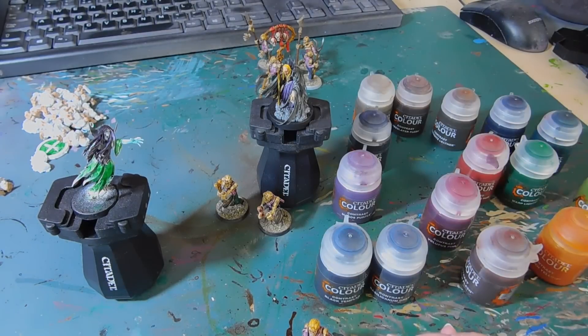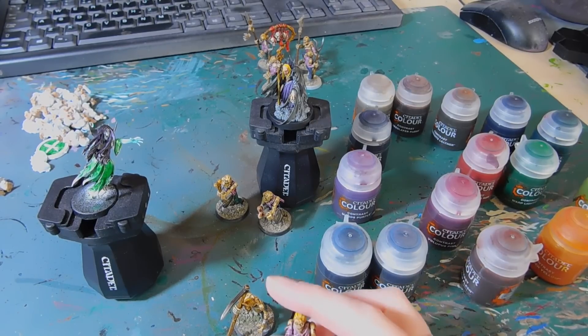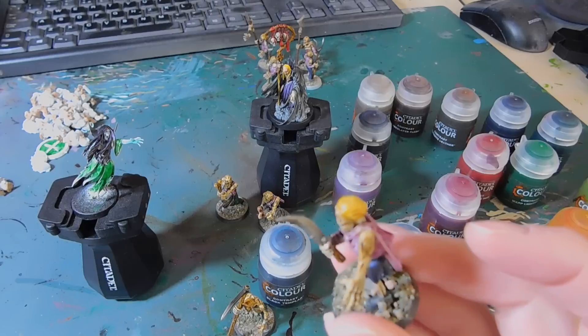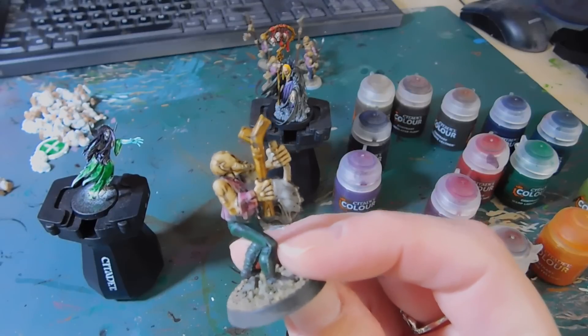From start to finish, including spraying — we just used normal Wilkinson's primer, not the specific Contrast primer, and it had the same effect. How long did the 20 zombies take? From start to finish including drying time, two hours. The purple is Magos Purple again and I did two coats — one wasn't quite enough. I used Leadbelcher for the silver weapons, and the bone and wood in Snakebite Leather is two coats, which is better.